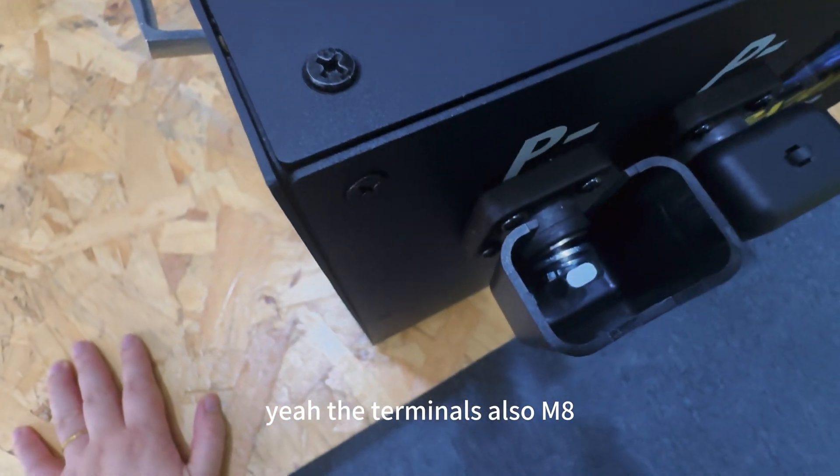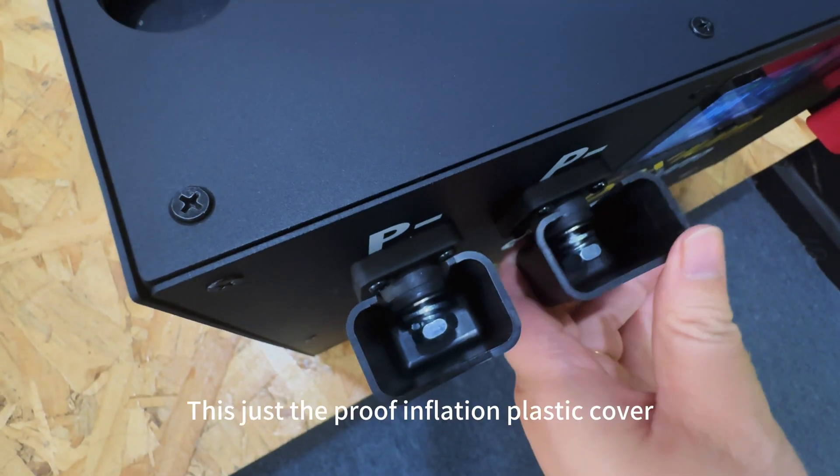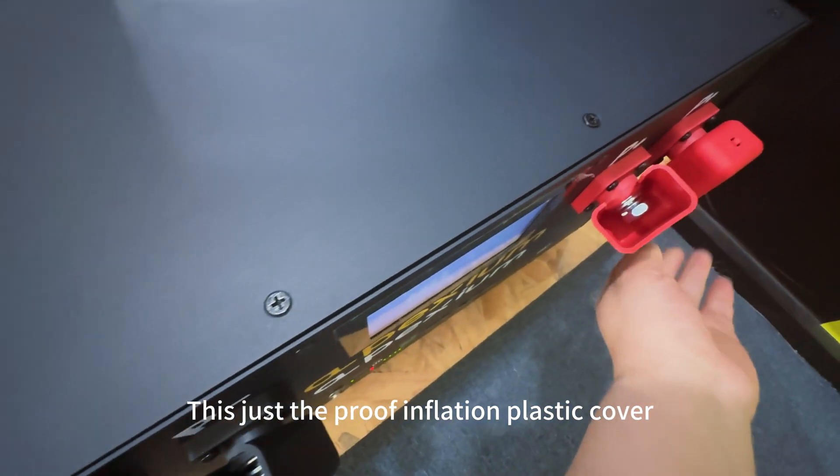The terminal is also M8. This is just the proof inflation plastic.